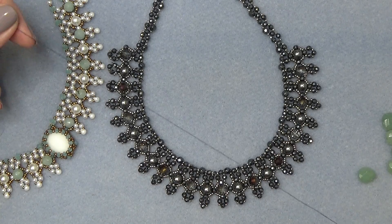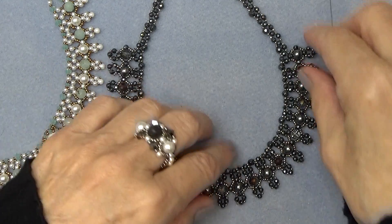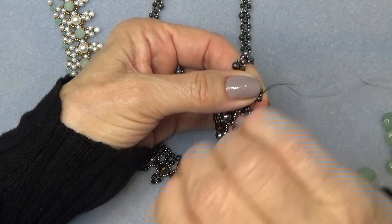So thread a needle with enough thread. Excuse me, I'm so sorry — I'm coughing. This stupid pneumonia. I'm almost back to normal, but I still cough.